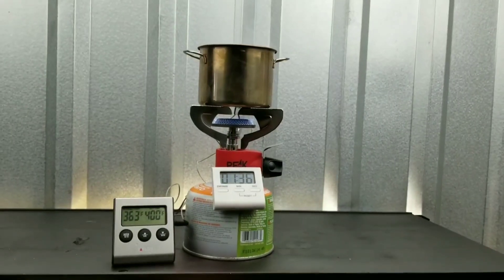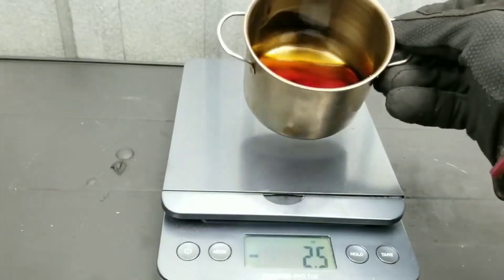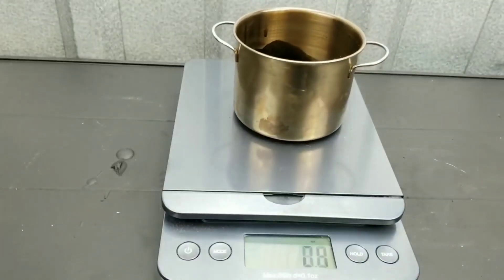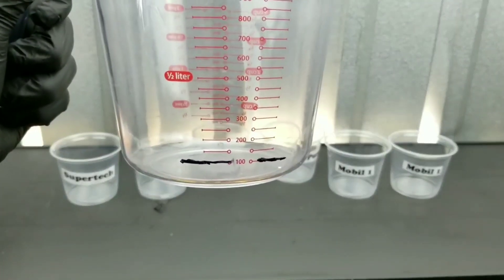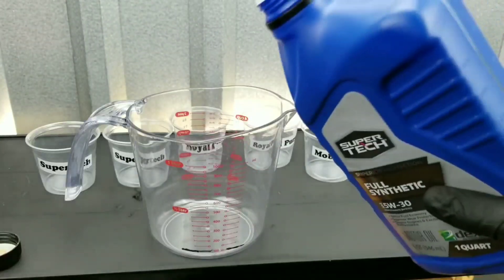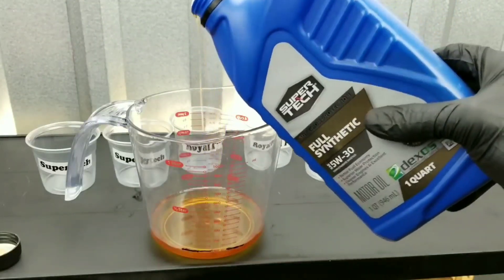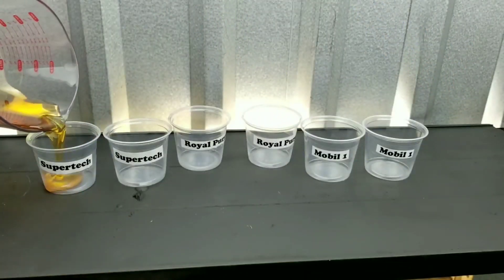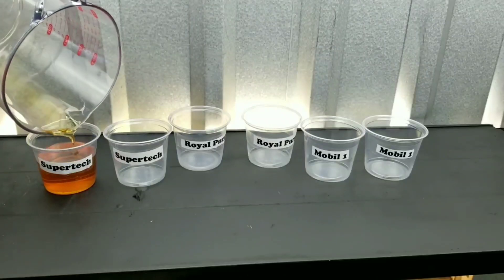We're going to time it as we put it under high heat, then weigh it. Which one is going to come out on top? Which one will dissipate the heat faster? I want to find out the temperature resistance of each oil, because our engines go under some extreme temperatures and we need the best oil to dissipate that heat.